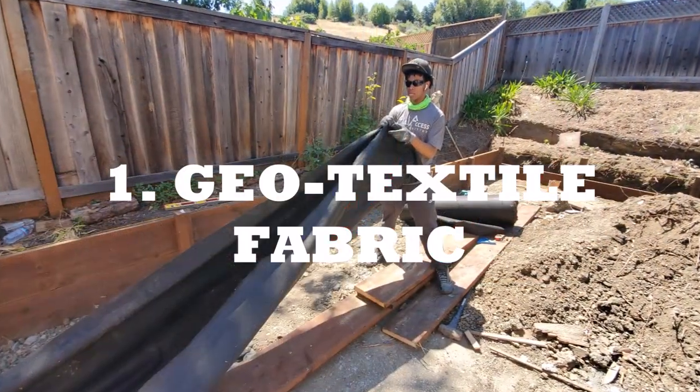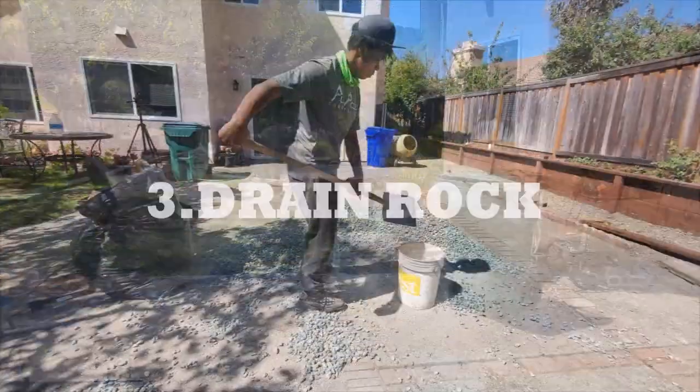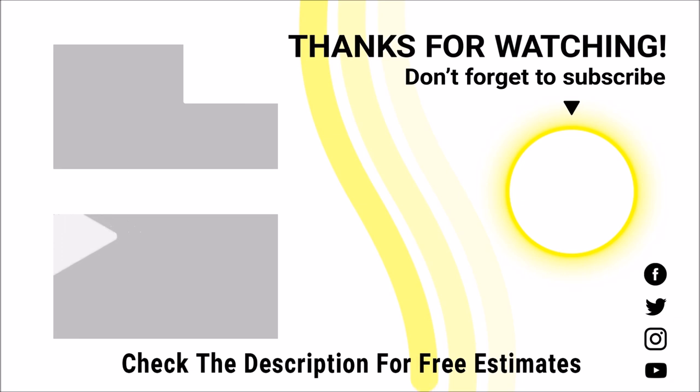That's it for this video. We will have a part four coming soon, so be sure to hit the subscribe button below so you don't miss out. I appreciate your time — have a good day, stay positive, and remember, it's cool to ask for help. If you're in the Bay Area or Sacramento, check the link below for a free estimate.